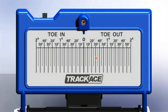These wheels measure 31 minutes toe out — that's just over half of 1 degree toe out.